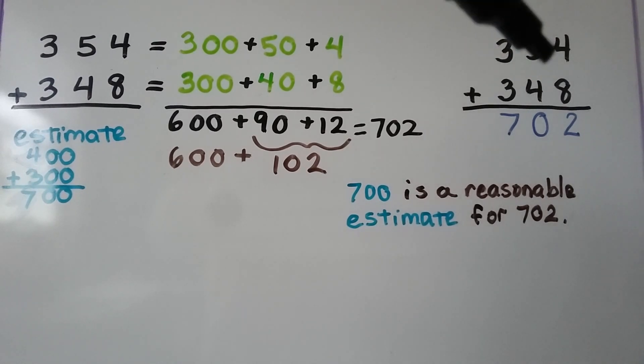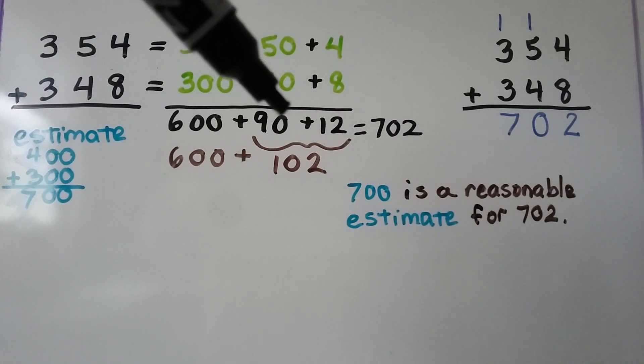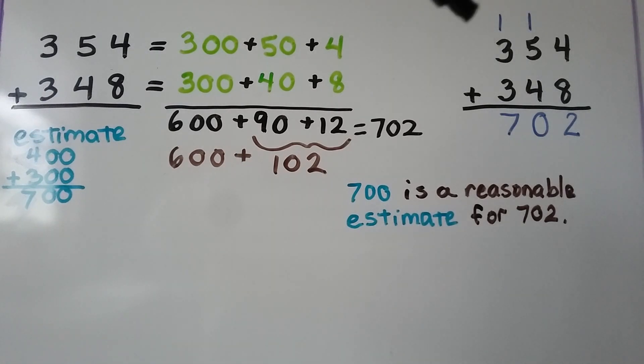When we added the ones place, we had an extra 10 because we had 12 ones. So we gave that 10 to the tens column — and that 100 to the hundreds column. That's how we got 702. In our next lesson, we're going to talk about doing this more with the regrouping.